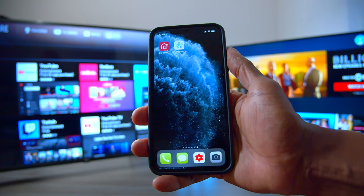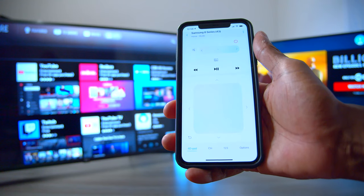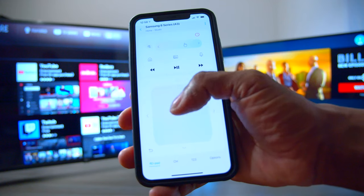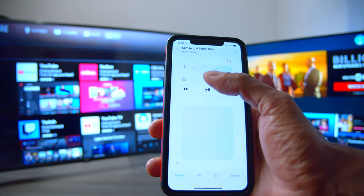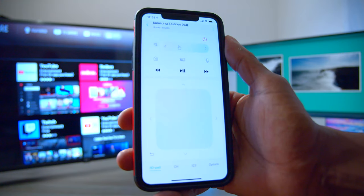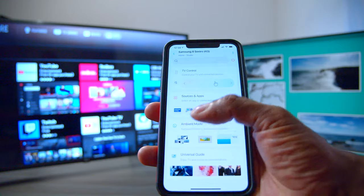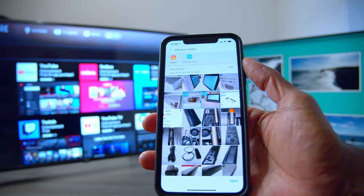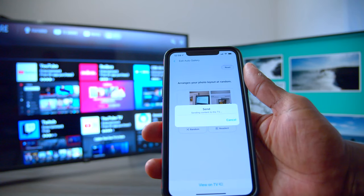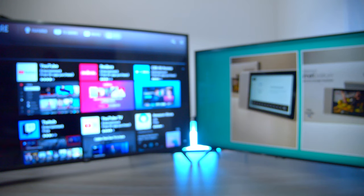Now let's take a quick look at the SmartThings application. It's already set up, and here you have TV controls — you can see it is controlling the Samsung television set. Since this TV does support ambient mode, you can click on that, and actually from this application you can upload your pictures. So if I want to put those pictures on the TV, I can press that, press next, then view on TV — and there the pictures are right from the application.